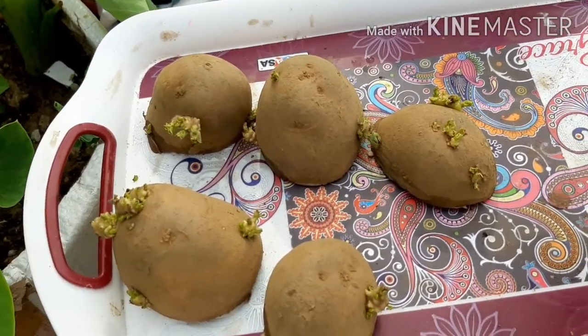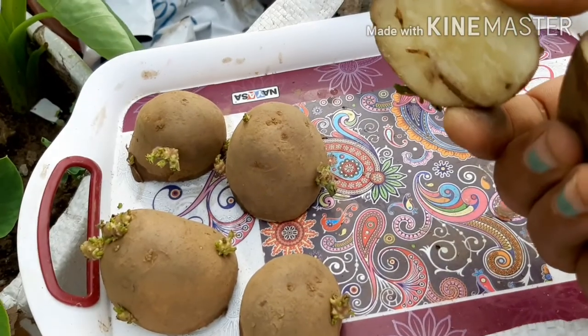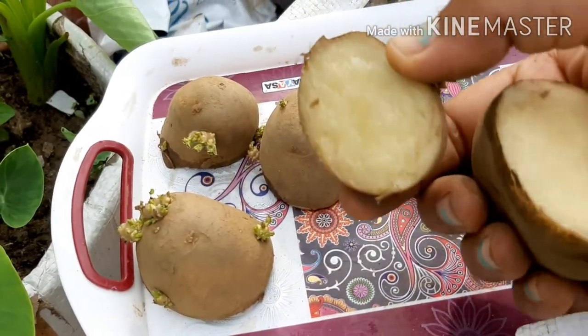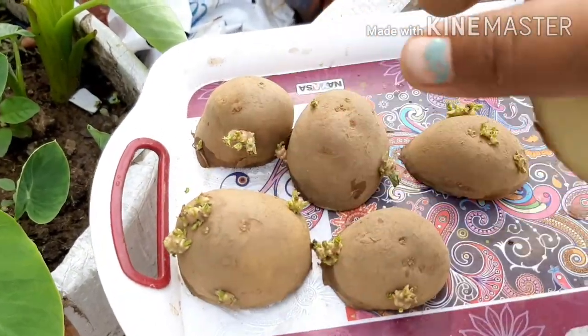I will cut the leaves as well, so that the other vegetables can be used in the kitchen.